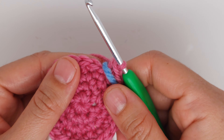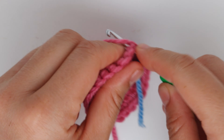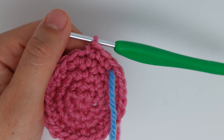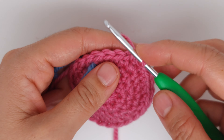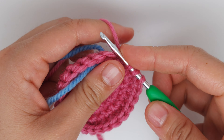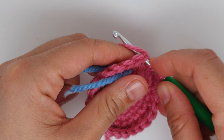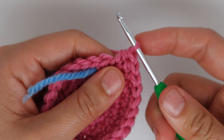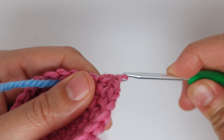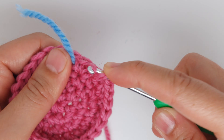We are starting our fifth row. You are going to make 21 single crochet — just one single crochet into each stitch until you have 21. Then yarn over and we are making one half double crochet: insert, grab the yarn, three loops, yarn over, pull through all three. Then make an increase — one half double crochet, yarn over, and one half double crochet into the same stitch. Then the last half double crochet into the next stitch.